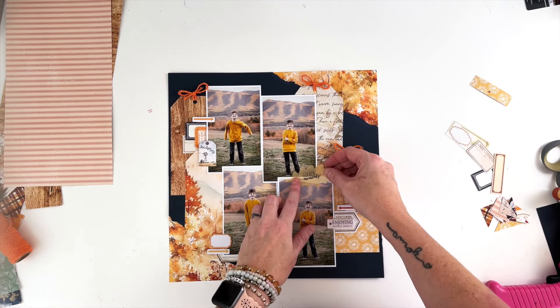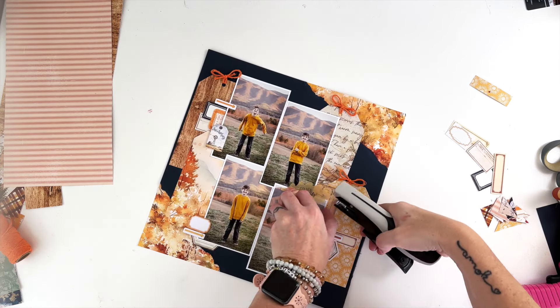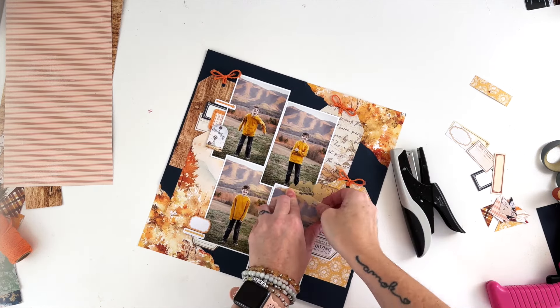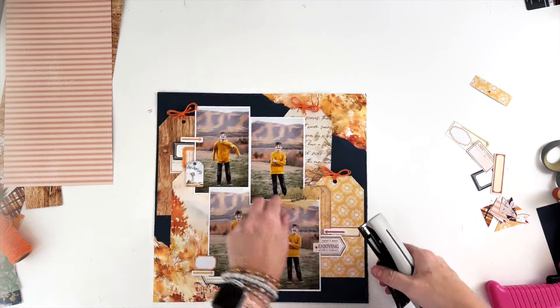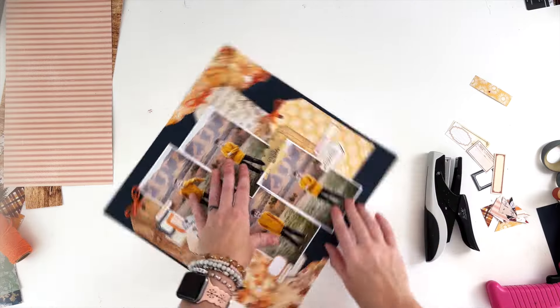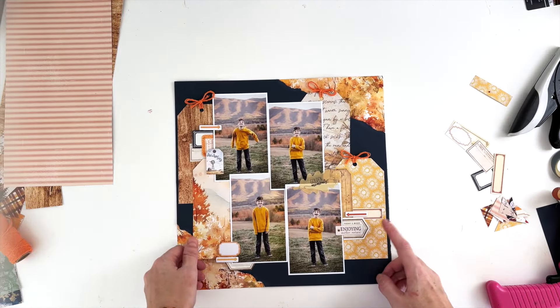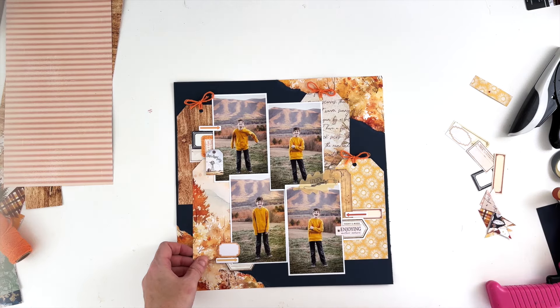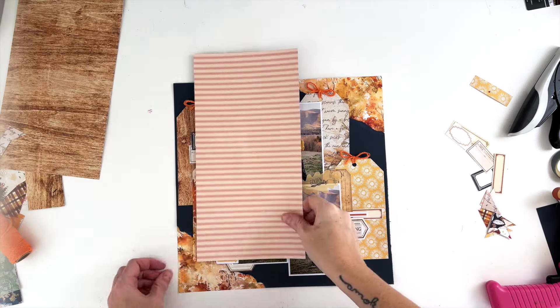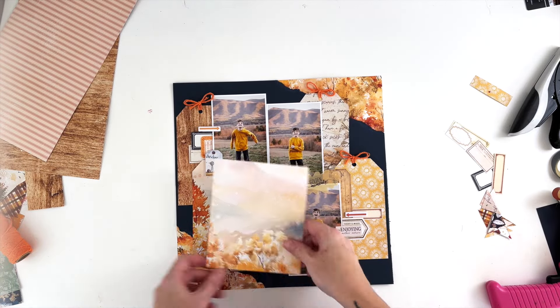I decided to go ahead and staple down this 'golden moments' — it's going to serve as my title for this page. I'm not really going to add another title. This page is going to be more about looking back at how many faces this child has. I actually scrapbooked a layout recently with my True North collection that talks about all the faces of Finn at a different age, so I guess I'm just on that kick.